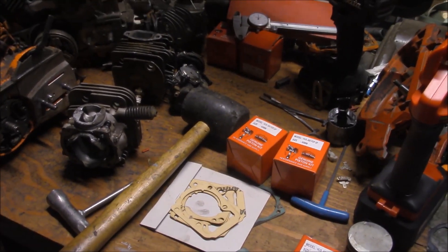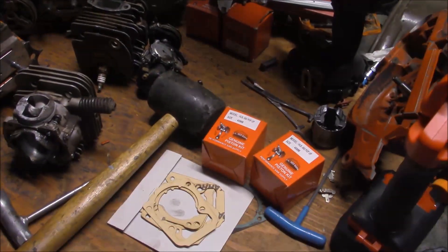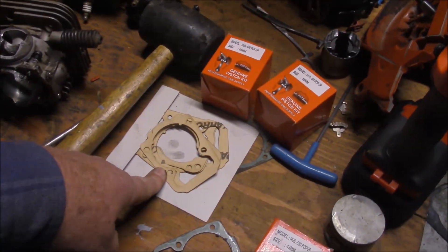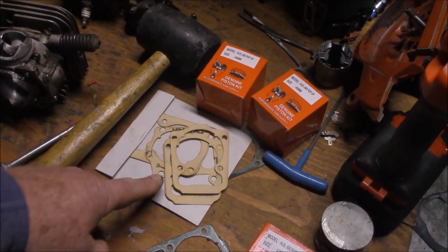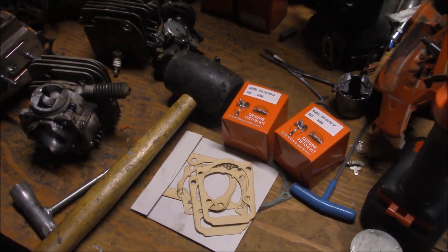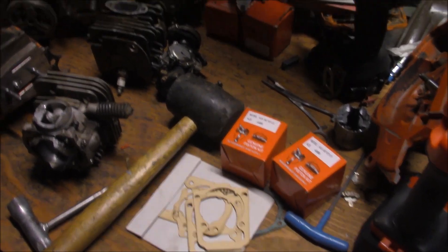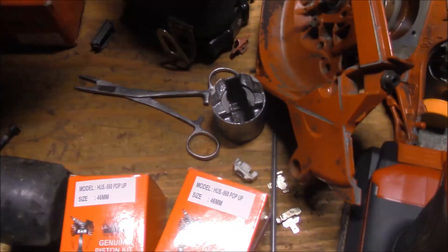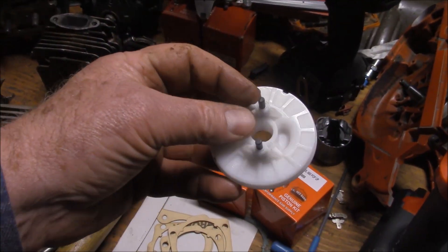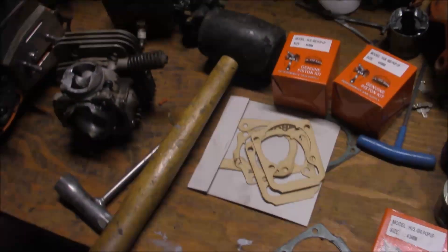They run good. The only problem I have on my 562s when I've done this kind of mod — most of them I cut my own gaskets, and I'm going to build one this week with one of these — is if you don't use the decomp, you will break the starter. It just simply doesn't have the strength required. These things right here break if you don't use a decomp after you've jacked compression on those chainsaws.